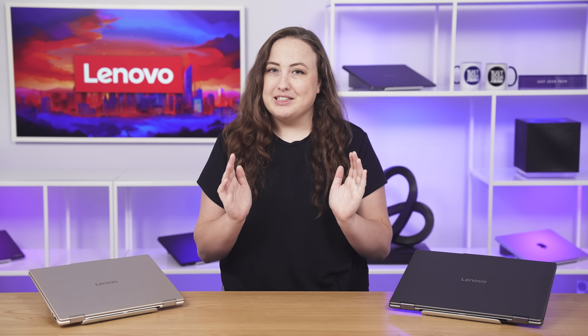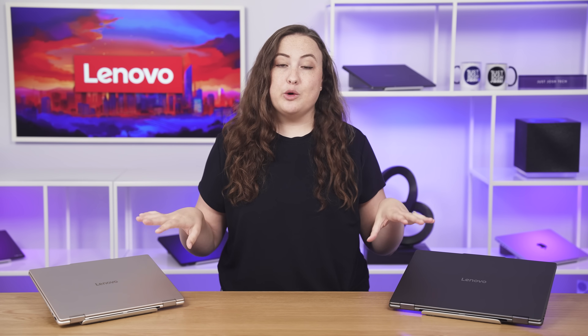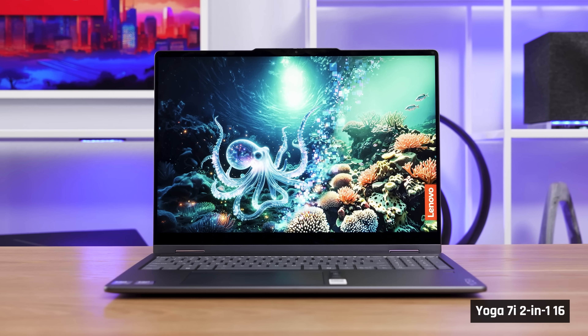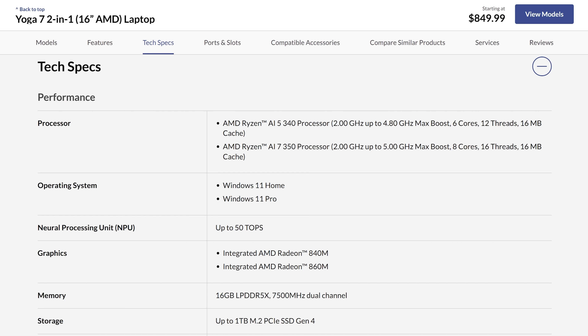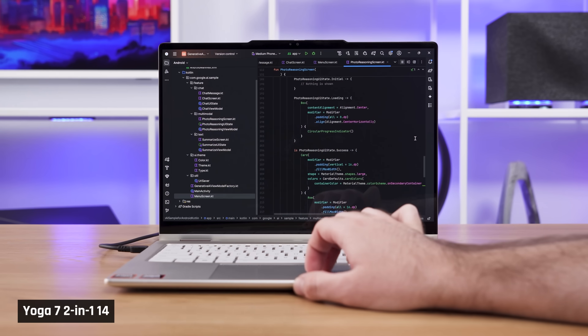Lenovo, like most laptop manufacturers, likes to keep their naming as confusing as possible. Lenovo is currently selling a wide variety of different Yoga 7 2-in-1s in both 14 and 16-inch form factors. If there is an 'i' in the name, as in the Yoga 7i 2-in-1 16 we have, that means it has an Intel Lunar Lake processor, also called Core Ultra Series 2 with a V at the end. If it does not have an 'i,' it is powered by an AMD Ryzen 5 or 7 processor ending in a 300 number. Both processors offer basic performance, but more than enough for Microsoft Office, web browsing, and even learning to code.